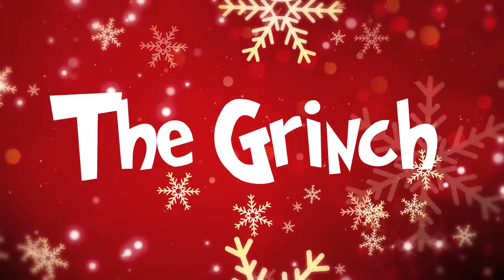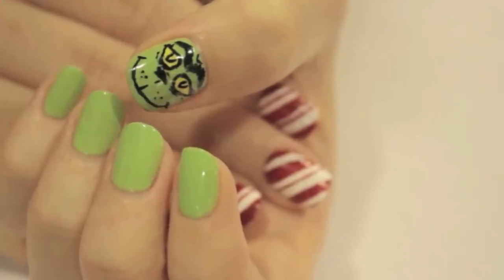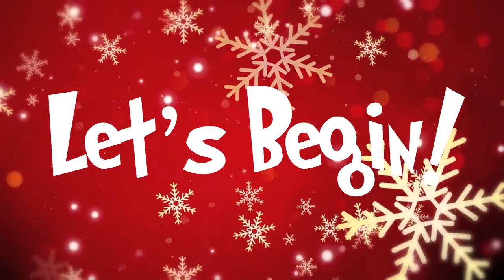Hey guys! Today's design is going to be a little more challenging than my usual videos. We're going to be working on a Grinch nail for the holidays, but no worries. As always, I'm going to break it down for you into easy steps. So let's get this cute polish design started.